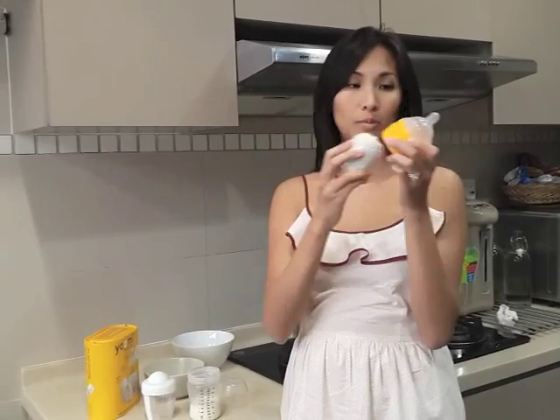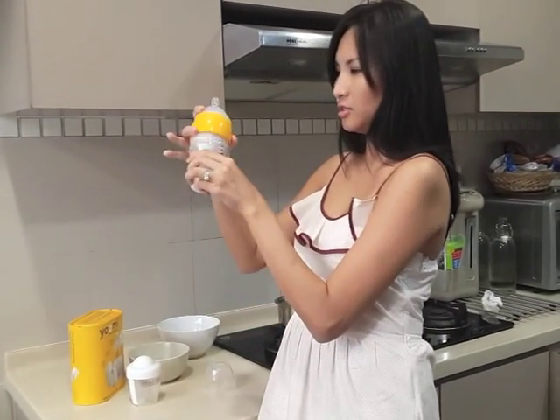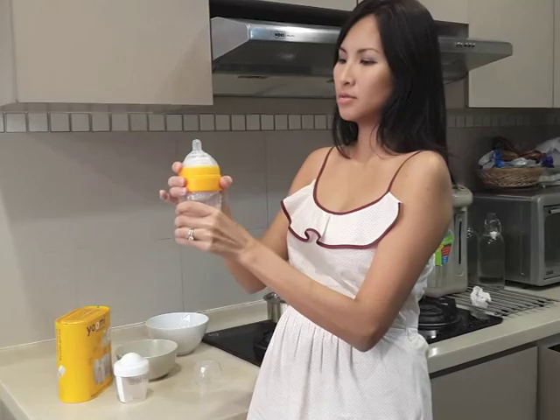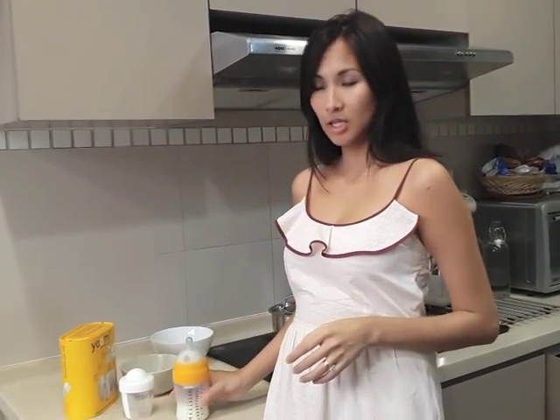When your baby needs feeding, just pop the warmer into the teat and collar. Screw it on to a milk-filled bottle. Turn it tightly and press the button.